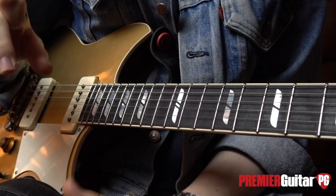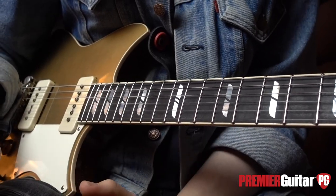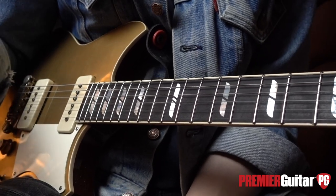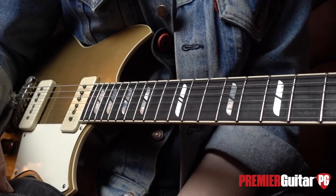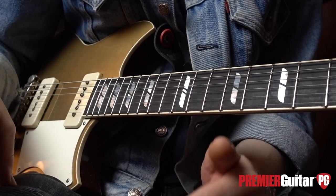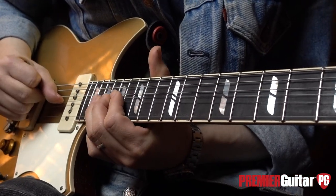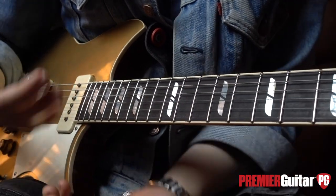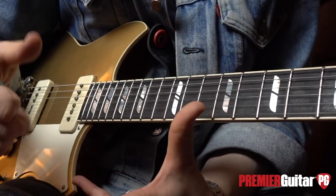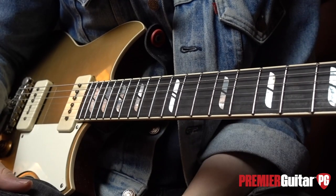Tip number two is about the speed at which you execute your bends. David Gilmour has always been an incredible exponent of this technique. The speed at which you execute your bend doesn't seem to change for a lot of people. In this lick at 52 seconds into the intro clip, it's a very simple bend — bending from the 20th fret on the B string up to an A note, resolving to the root — but really taking my time and dragging it out adds tension, drama, and expectation, making the listener wait. When I finally get there, it's all the more pleasing.